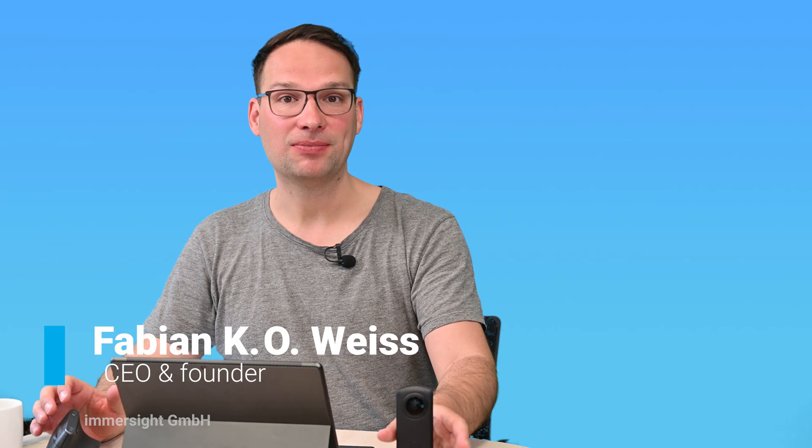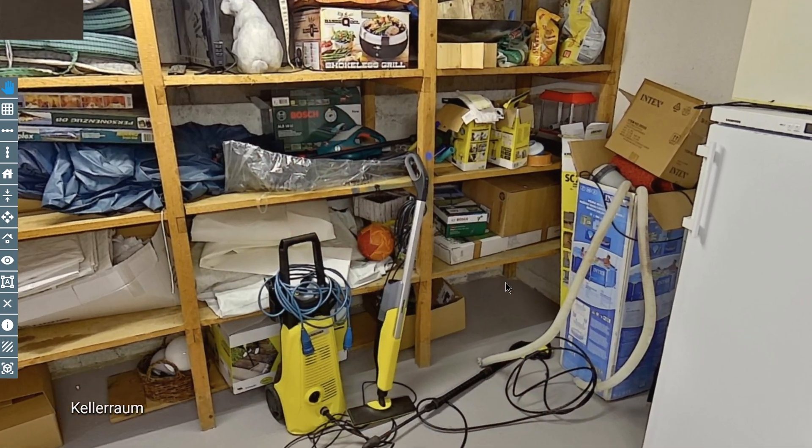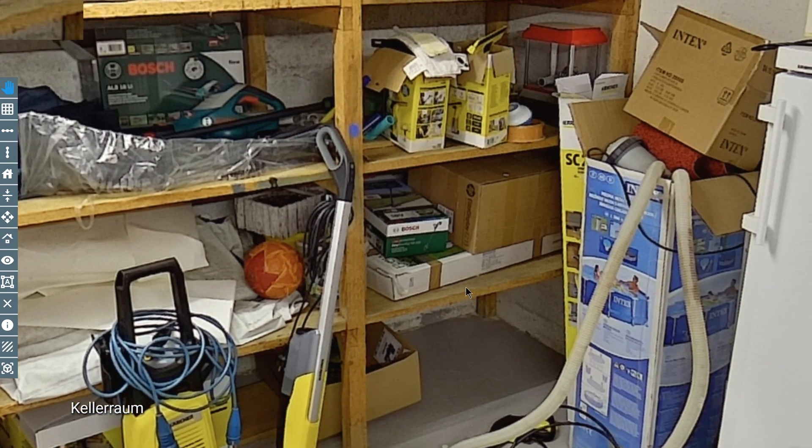Now we're back in the office. Let's have a look at what we captured in the basement. Here you see the door of the room. You can see a lot of things — of course in a basement you store things you don't need every day. The room is actually well lit. There is not bad light, but you see that when there is a dark area, like here in the corner, you really need a good camera, which we have in this case.